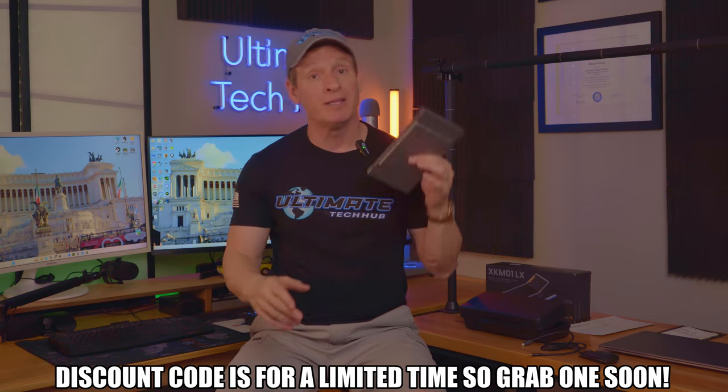As always, all product links will be listed below. Make sure to like, share, subscribe, and comment, and smash the bell icon. I'll see you in the next video real soon.